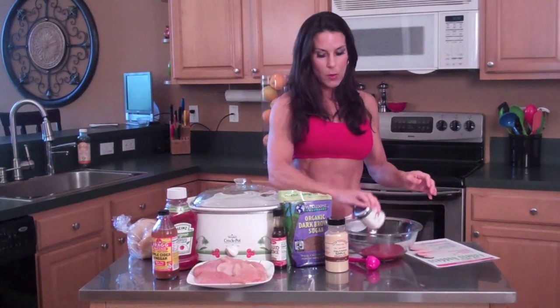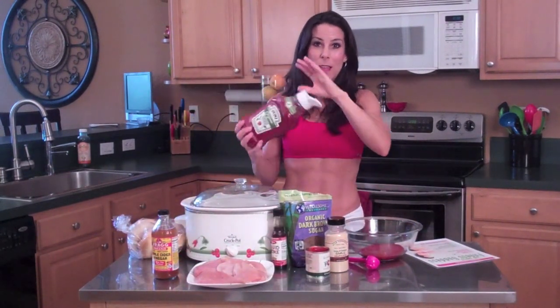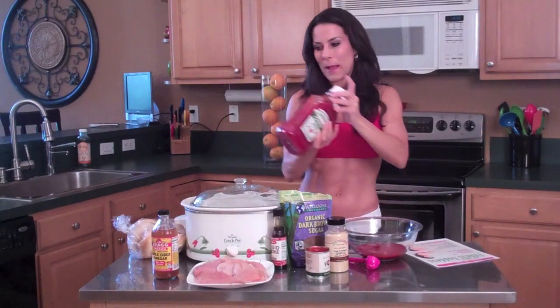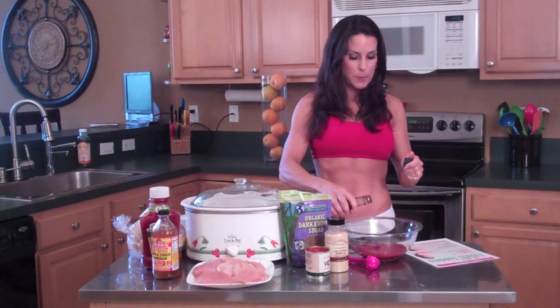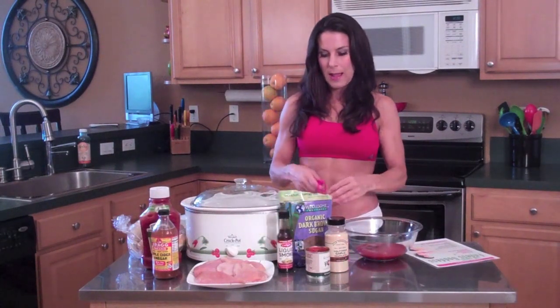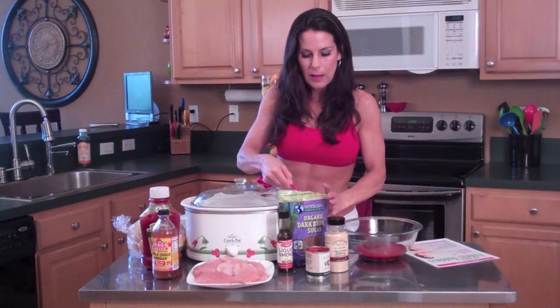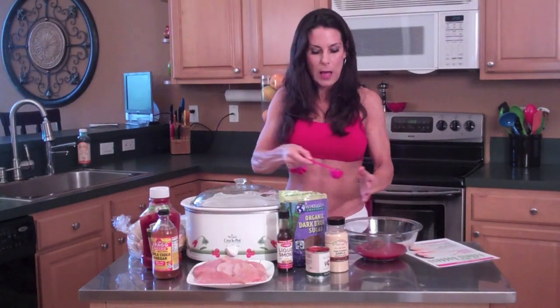First thing we're going to do is take our tomato sauce and put it in the bowl. We're going to take a half a cup of ketchup — that's how I measure. I'm going to put in a dash of liquid smoke to give that smoky flavor. Now we're going to put in some organic dark brown sugar — yes, it's sugar, but we're making a lot of sauce, so you're not eating two tablespoons of sugar.